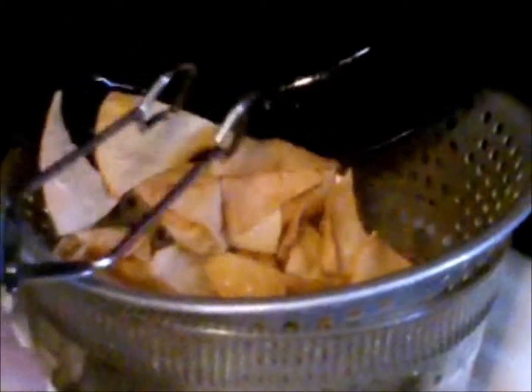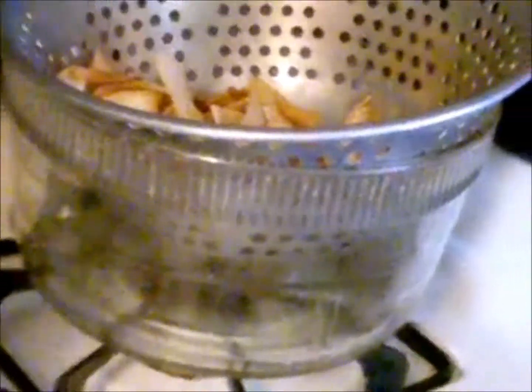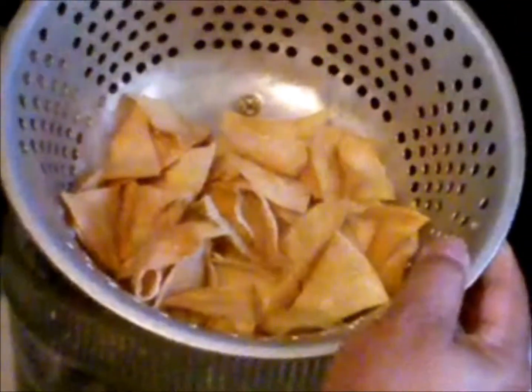I'm going to go ahead and start draining them now, drain the oil.